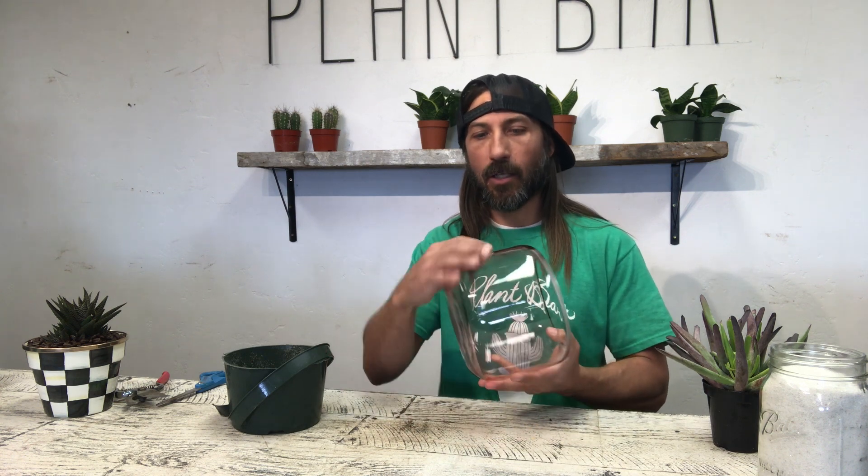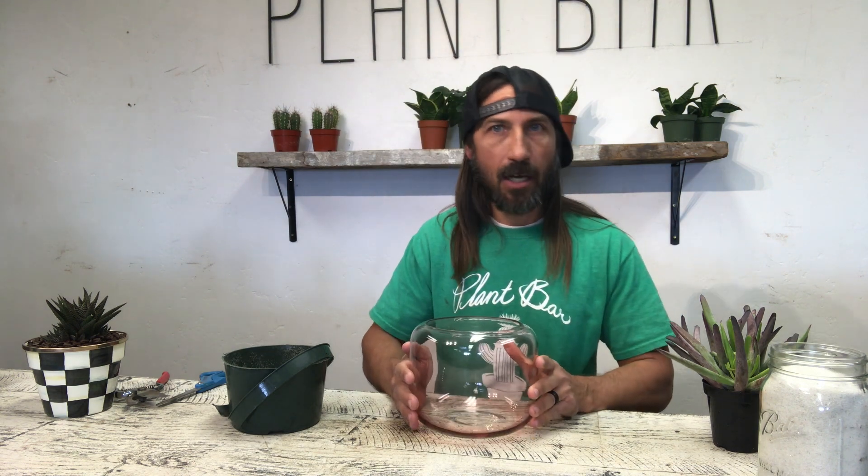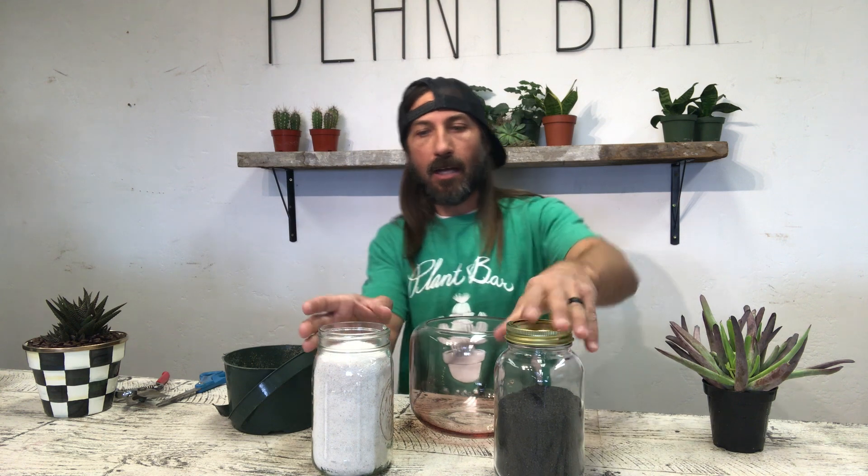Whatever touches the glass is what you'll see through. This vessel here was dropped off by a client today who asked me to build it up. She picked out the plant, she picked out the sand — she wants to do white and black sand layered in there and do a little sand art.